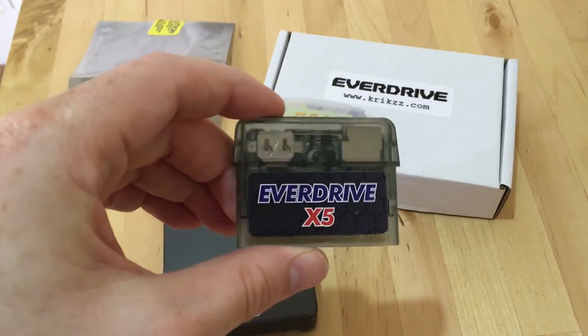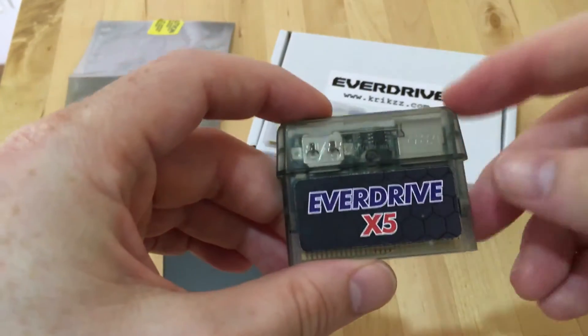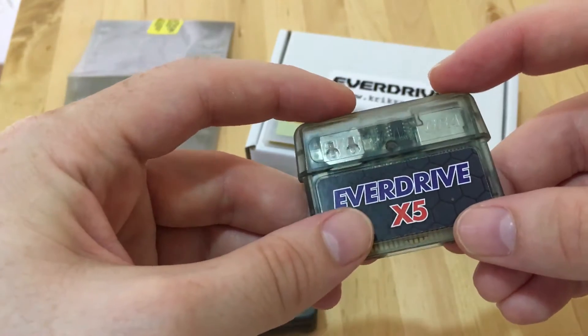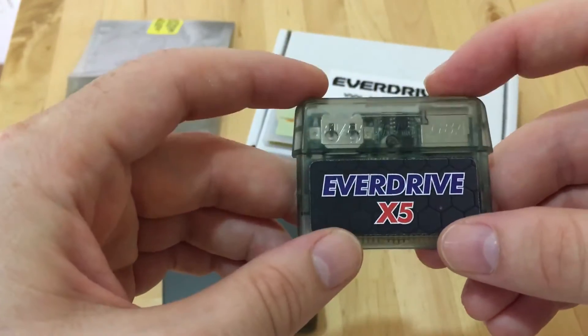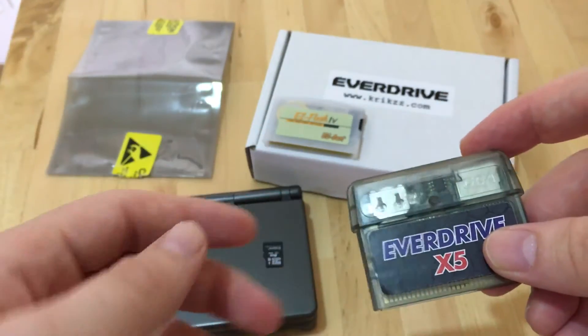I think the only thing that's really said about it that could be improved is the size. I think people might be tempted, even at the loss of the real-time clock, to get it smaller so it is flush with the Game Boy Advance. But besides that, it's a fantastic device.